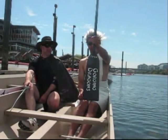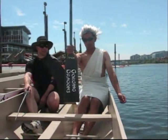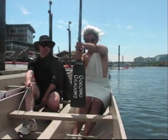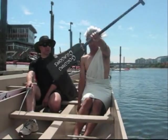bring it inside the boat, grab it down near the top of the blade with your inside hand. Take your outside hand, rotate it upside down, place it on top of your bottom hand. At this point we release with the bottom hand, rotate the paddle around.